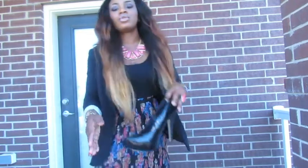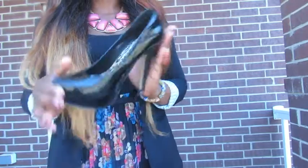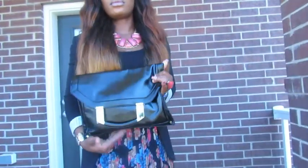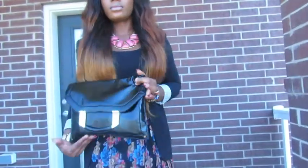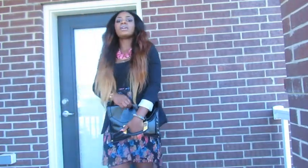This is the shoes I wore to church. This is from Shoe Dazzle. And this is my purse. This purse is from ASOS and I really love it.